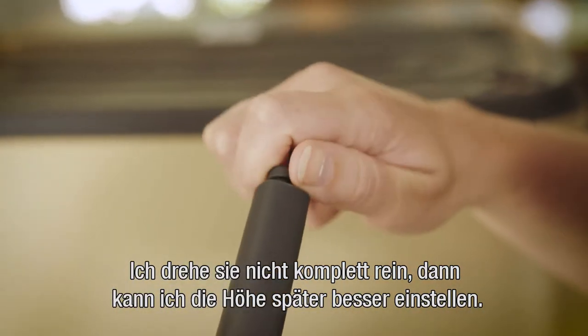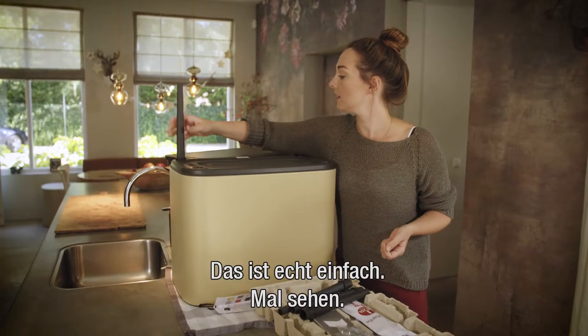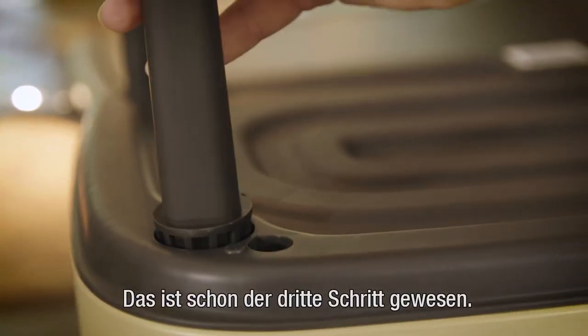Put the non-skid caps into the legs, but don't twist them all the way so it's easier to adjust the height later on. Very easy — and we're already at step three!